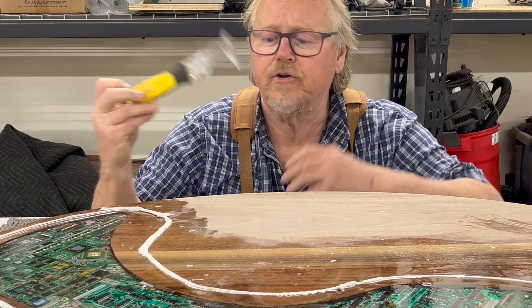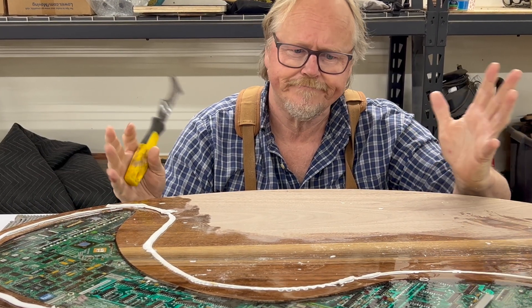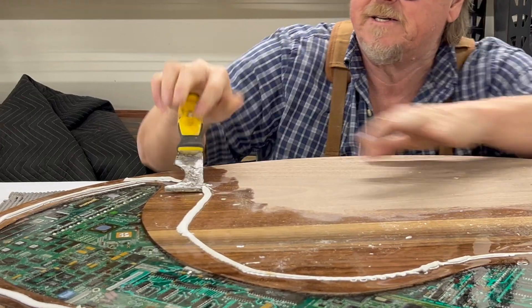First thing I've got to do is get this crappy caulking out. It was kind of acting as a dam, and I don't know why I dread this so much.